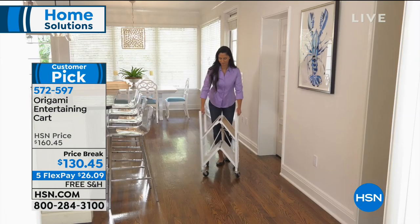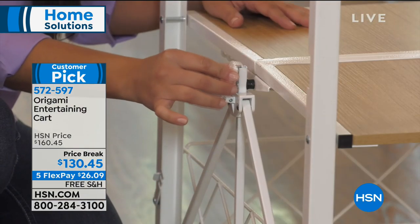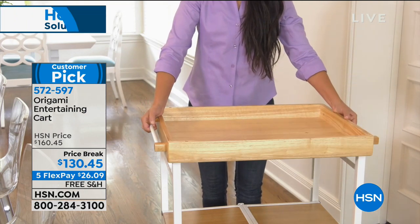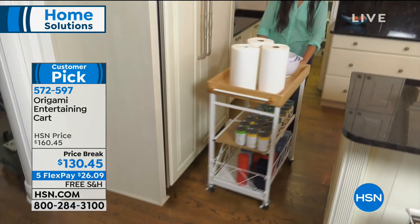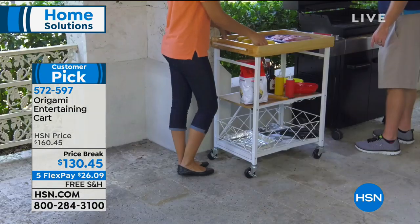On this one rack alone, we're talking a 200-pound weight capacity — and that collapses and is zero assembly. It can be stored away when you're not using it, yet beautiful enough in three different ways when it's out. It is a portable bar, a portable tray, great for grilling — for whatever.